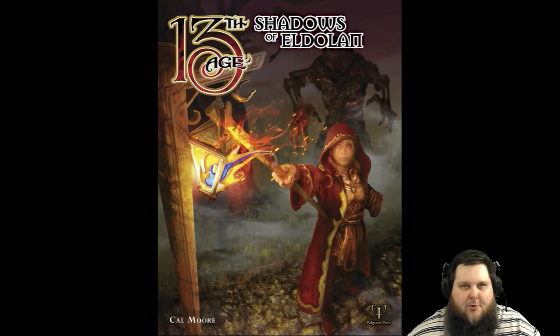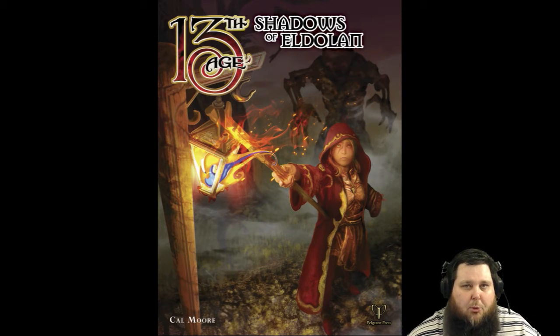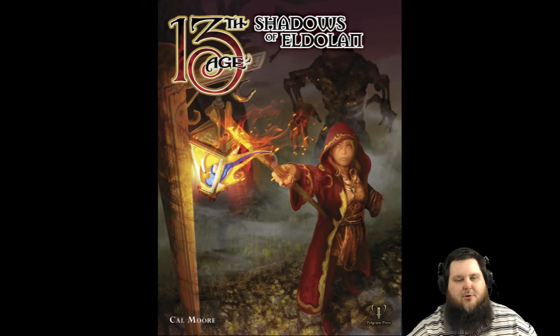It's actually a really good adventure. It is for level one characters and it is a very new-GM-friendly book, meaning it doesn't go too much into advanced mechanics. But it does give the GM a lot of information and help on how to incorporate the icons into this adventure, since the icons are a unique mechanic not found in many other roleplaying games. This book helps new GMs quite a bit. It is pretty much a linear adventure from point to point, and they explain that in the book.